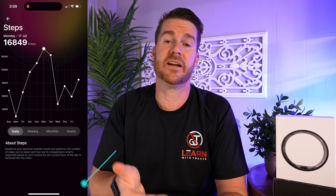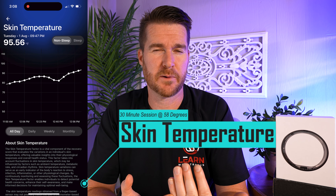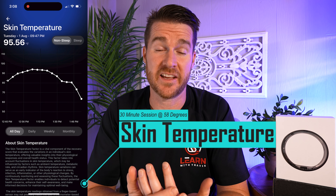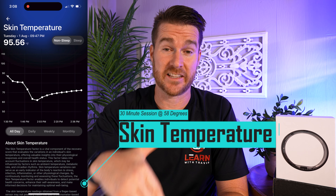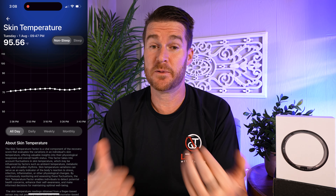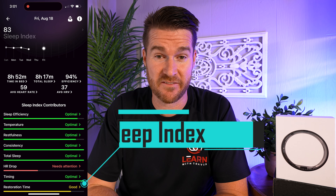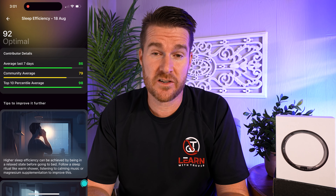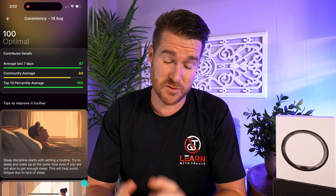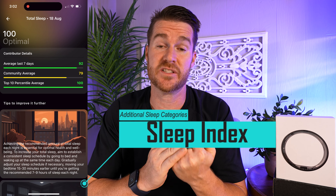I've also been experimenting with cold baths or ice baths. The ring collects your skin temperature, and I was curious if it would actually show up or just not do much. In my charts, when I did that, it would go down dramatically — you would see a dip and knew exactly when I got into that ice bath. This showed me it actually takes my body quite a while to recover, which shows the benefits of ice baths lasting longer than just while you're in there. It really helped me understand the impact and verified that this is doing what it's supposed to.